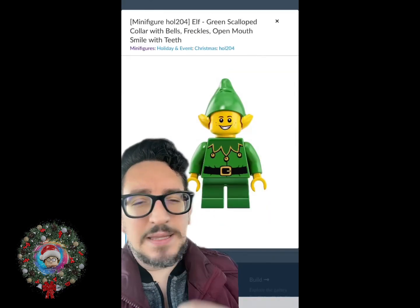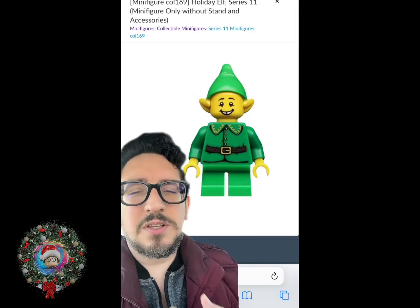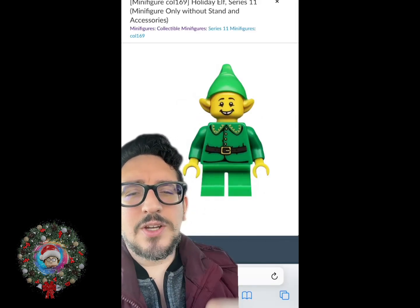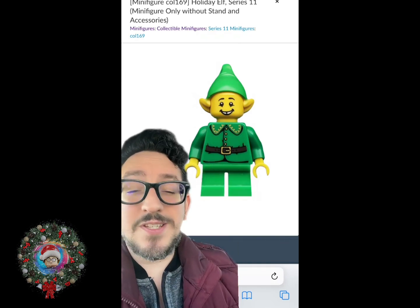For the torso and arms, there are plenty of elf options, but when it comes to trying to find something that's most similar to what we see on screen, I'm going to go with this style right here. So for the torso and arms, we are just going to use the Holiday Elf Series 11.